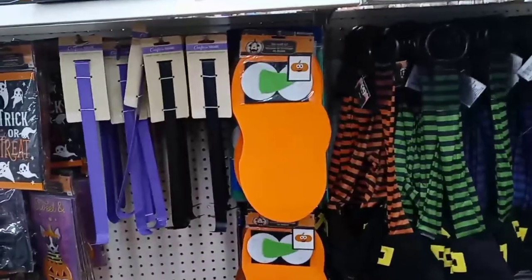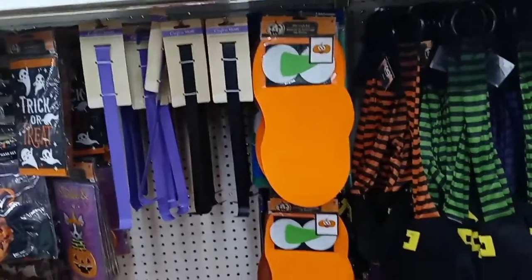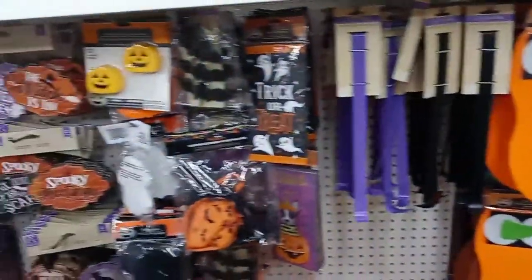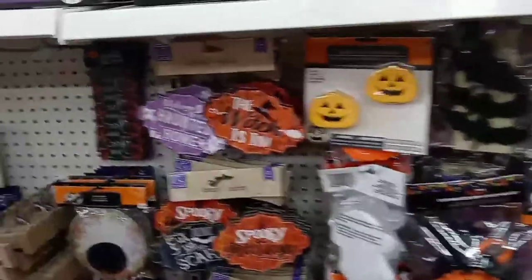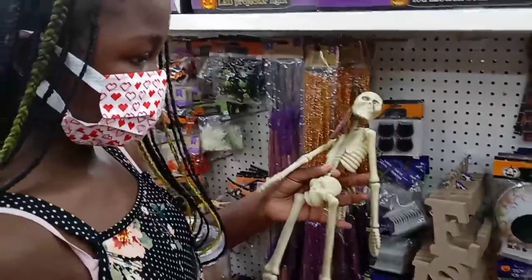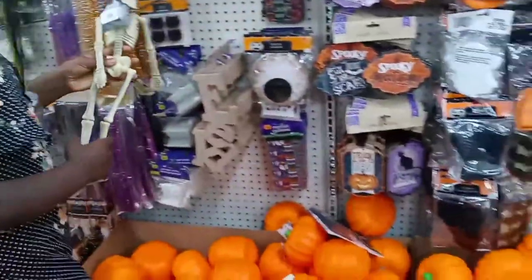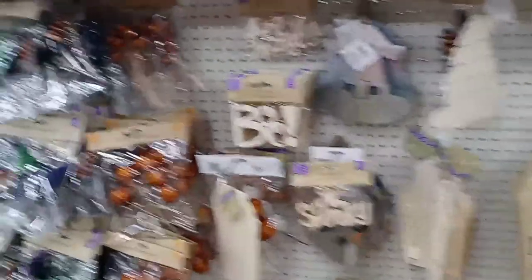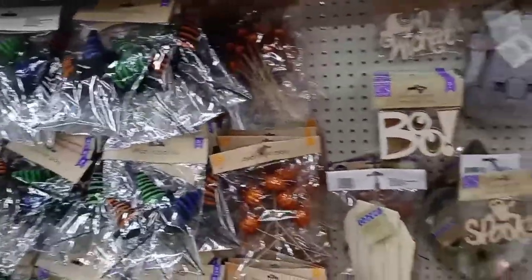They have a felt craft kit where kids can make their own pumpkin, and they also have a skeleton. There are a lot of arts and crafts here at this Dollar Tree — I love this Dollar Tree!